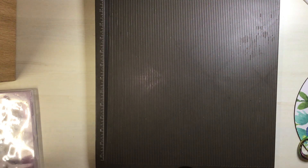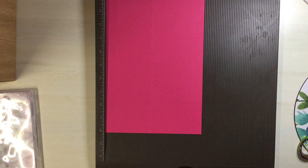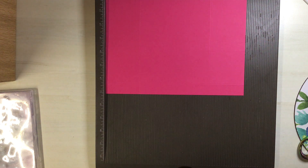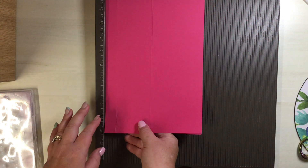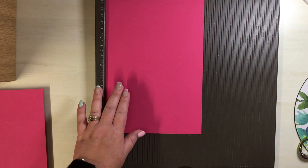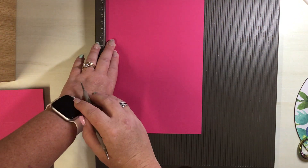We can pop that out of the way and bring in our side pieces. You will need two pieces that measure seven and one-eighths by ten and one-eighths, and we're scoring both of them in exactly the same way. On the seven and one-eighths side, you're going to score at seven-eighths of an inch.